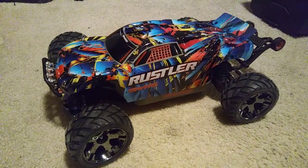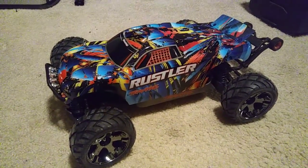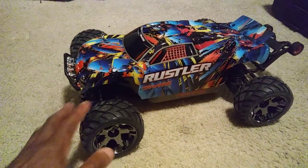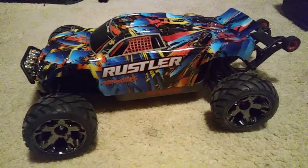Hey guys, JT here with a quick video of my Rustler 4x4, 4x4 JT style. You guys know that you can take a Stampede 4x4 and kind of turn it into a Rustler 4x4. I'm kind of in the war room going through a couple of things with it.